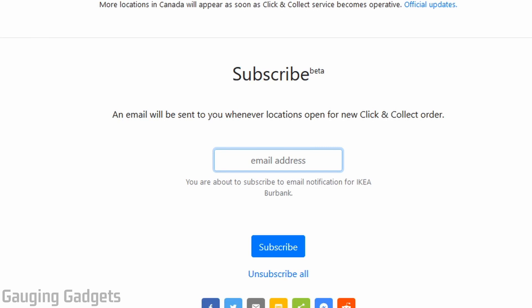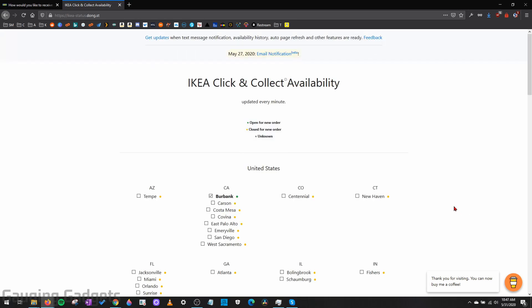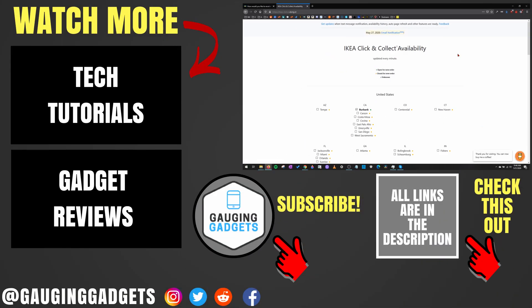So I just wanted to put this out there to help people get their click and collect orders from Ikea and continue to do social distancing. And also before we end this tutorial, if this website helps you, go ahead and donate to the person who developed it by just using the buy a coffee feature in the bottom right.